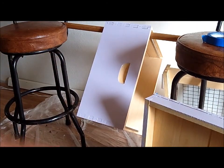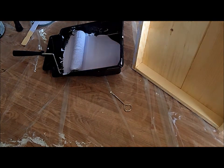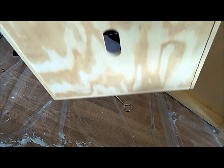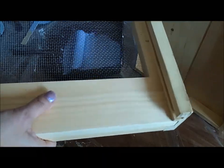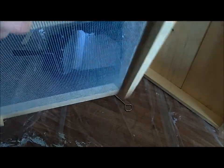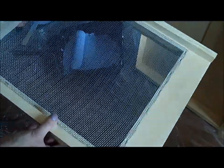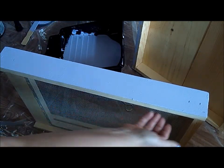I got two sides of that painted, and I got all four sides done except for the little handle part, which I think I'm going to paint white. Then I'm going to paint this part purple, and the part that the bees fly in and land on — the bottom landing board — I'm going to paint purple too. This is the front where they'll land.